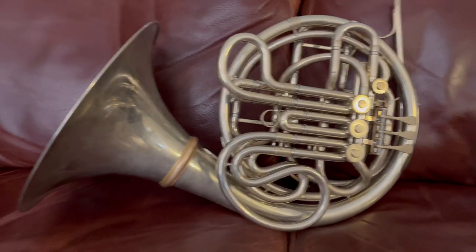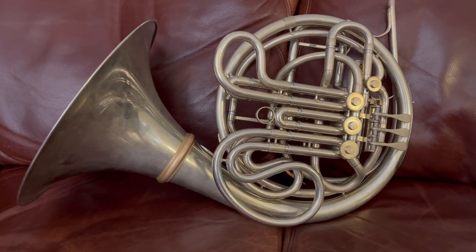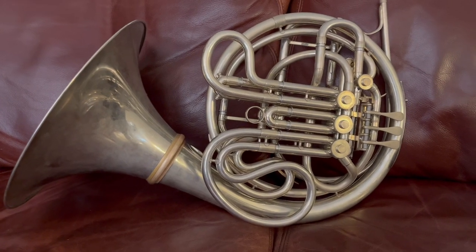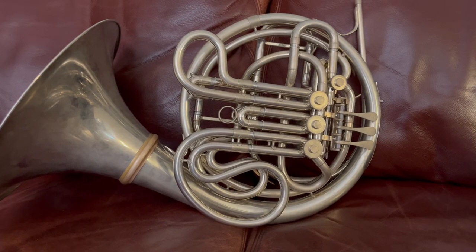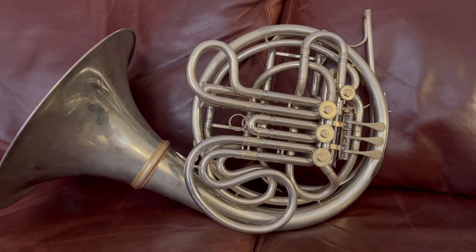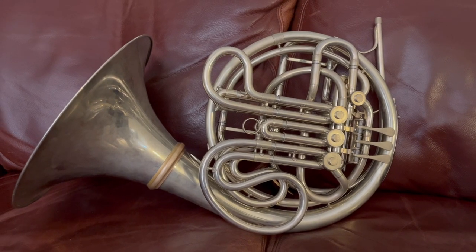This horn really plays well, better than a lot of Eastlakes I've owned and played. The stripped lacquer really helps and it feels like there's been a lot of adjustments made to the horn. It's got a sweet sound, very warm, milky. I'd say it compares to Elkharts, and I've played dozens and dozens of Elkharts.